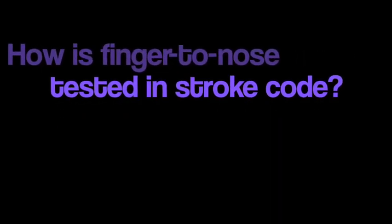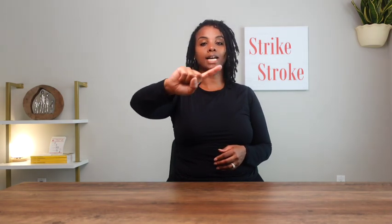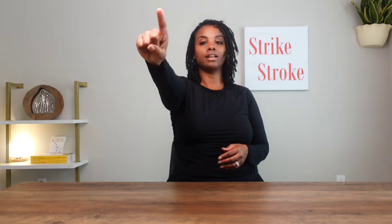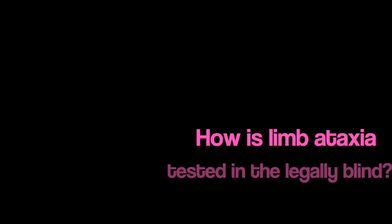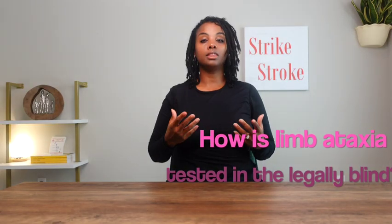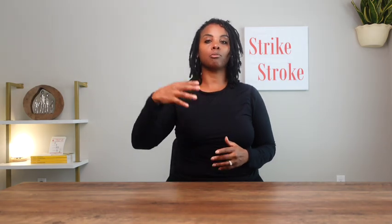How is finger-to-nose tested during stroke code? The examiner will ask the individual to make a pointer with their index finger and ask them to touch their nose, then another endpoint such as the examiner's finger — hence the name finger-to-nose — and ask them to go back and forth. Ataxia is seen when the individual extends their hand trying to reach the examiner's finger, ranging from subtle finger ataxia to severe limb ataxia. For a legally blind individual, we ask them to touch their nose from an outstretched position and assess for ataxia as the finger approaches the nose.